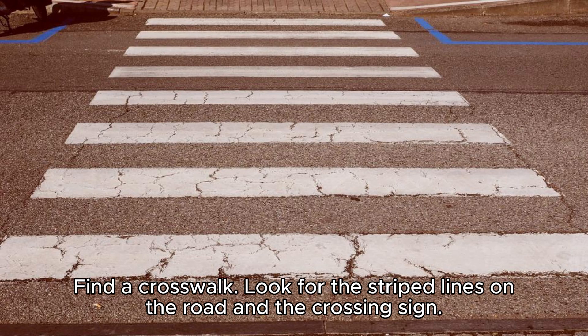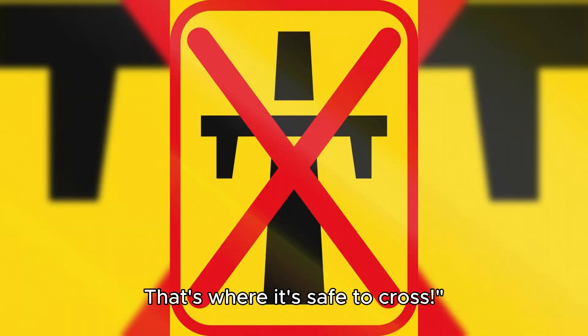Step 1: Find a crosswalk. Look for the striped lines on the road and the crossing sign. That's where it's safe to cross.